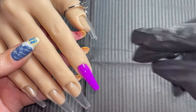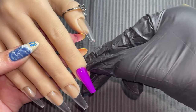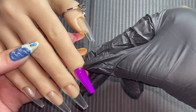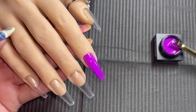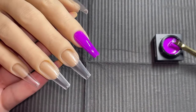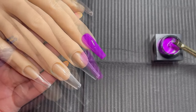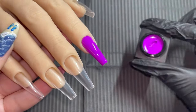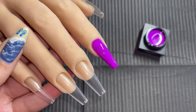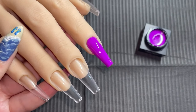I was so impressed with not only how opaque this was, but how beautiful it was to work with. On this channel, I have reviewed Madam Glam's pudding gels before, but they were a different bundle. So I've never been able to play with these summer colors. And let me tell you, their pudding formula is out of this world. If you are a nail artist, if you are an enthusiast, and you love nail products, you need to get yourself these pudding gels. They are amazing.